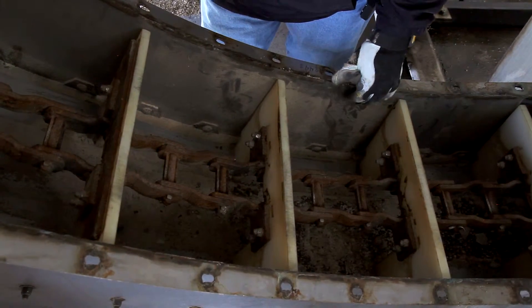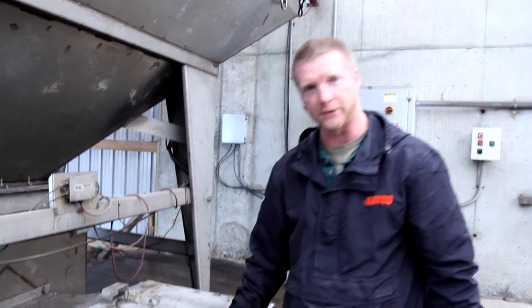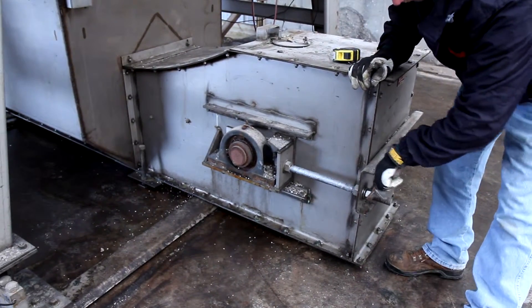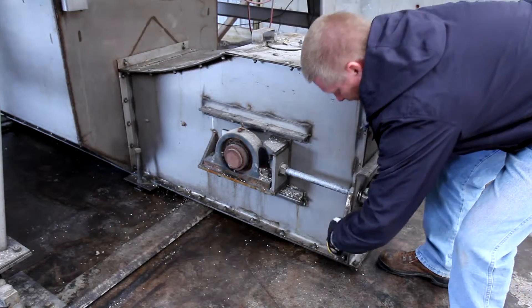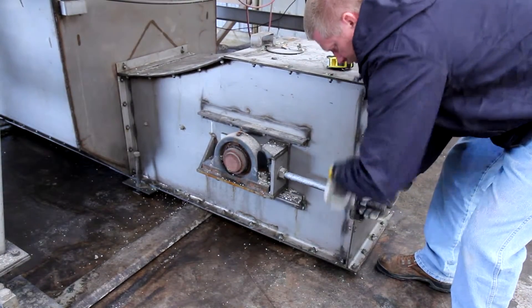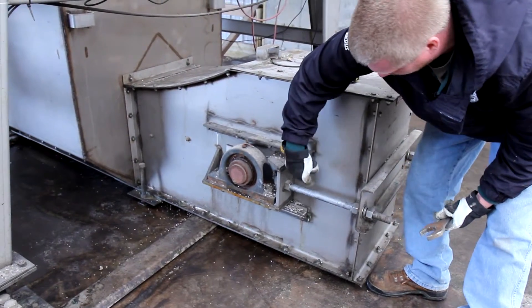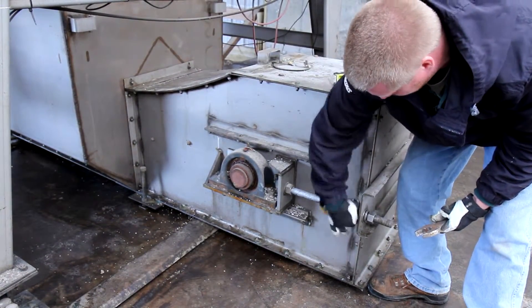We need to move to the tail and show you how to tighten this up with the take-ups. Now we're over here at the tail of the chain paddle. First thing we want to do is break loose our jam nuts on each side, and make sure that we have our all thread lubed with anti-seize so that it doesn't seize up on us.